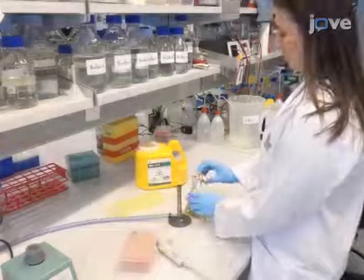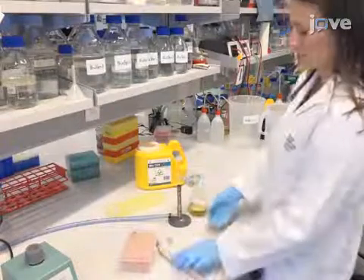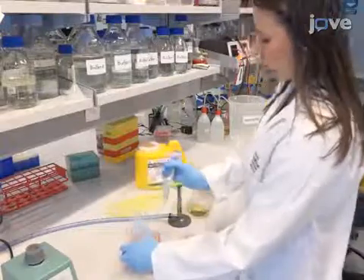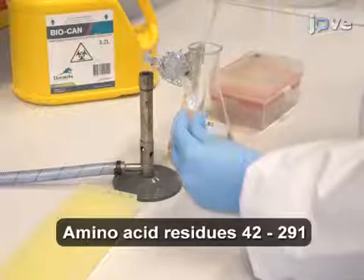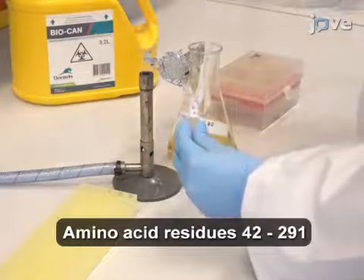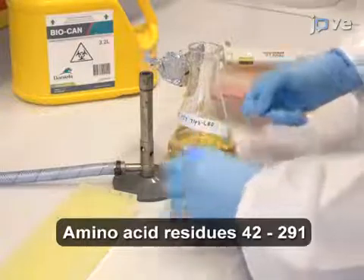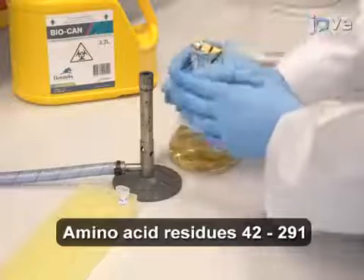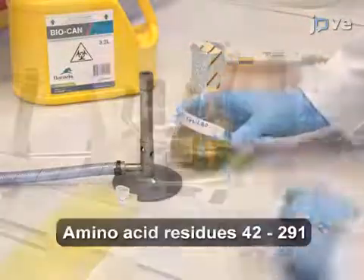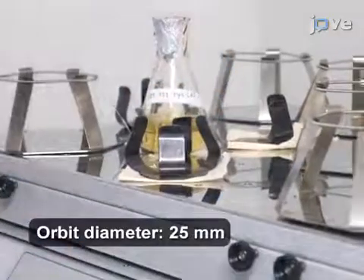To begin, inoculate 150 milliliters of sterile LB broth containing 50 micrograms per milliliter of ampicillin with BL21-COCON-PLUS DE3-RIPL cells transformed with the PET151-D-topo vector for expression of hexahistidine TIP3-LBD. Incubate the culture at 200 RPM and 37 degrees Celsius overnight.